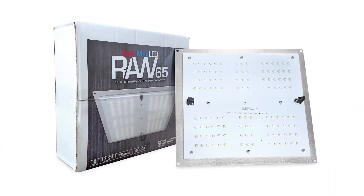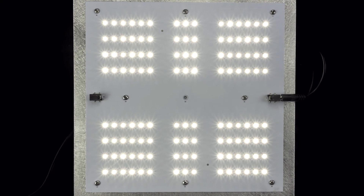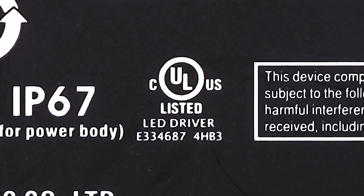The AgraMax RAW 65 Grow Light is perfect for the home grower. It's a true full-spectrum grow light with incredible energy efficiency, all at an affordable price of around $100. The AgraMax RAW 65 utilizes the latest high-tech LED technology, featuring state-of-the-art Samsung LED chips and top-of-the-line UL-listed Meanwell drivers.